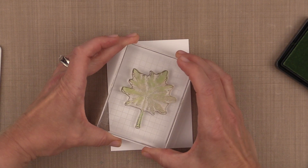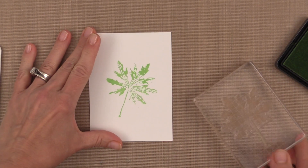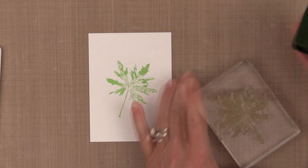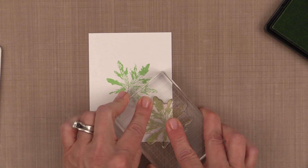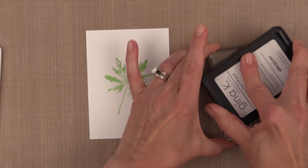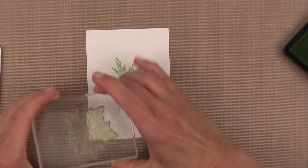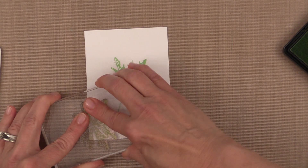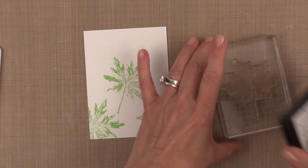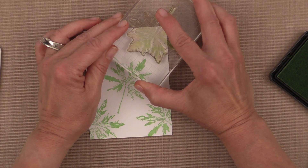I always start with one image right in the center of the piece of card stock. Then my next four images come in from the four corners and I turn the stamp each time I stamp so the pattern isn't all going in the same direction and it looks more random — kind of like the leaves are just falling onto the paper. You can see I've turned each in a different direction and you can see how rugged and spotty this stamp really is.